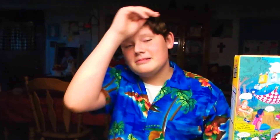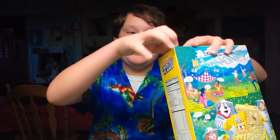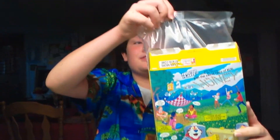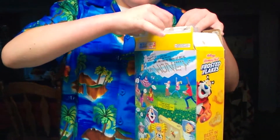Welcome back to another Bar Tries It challenge! Today we are going to be taste testing Honey Nut Frosted Flakes. This is the first Bar Tries It cereal challenge we've done in a long time — probably a few months. Get the scissors, don't tear it or it'll go stale.